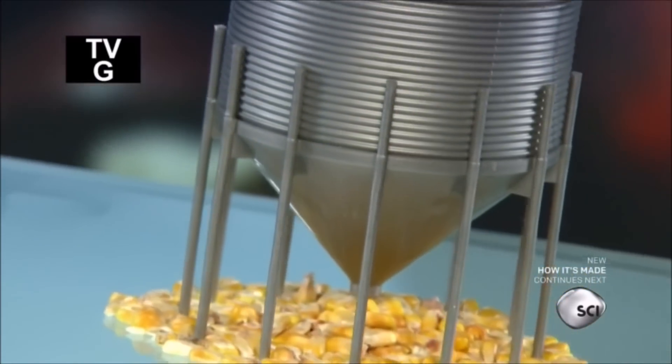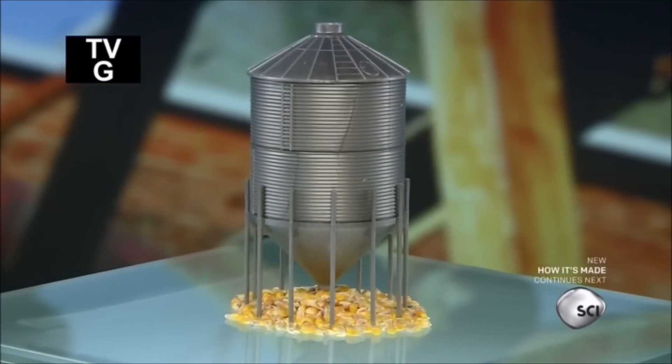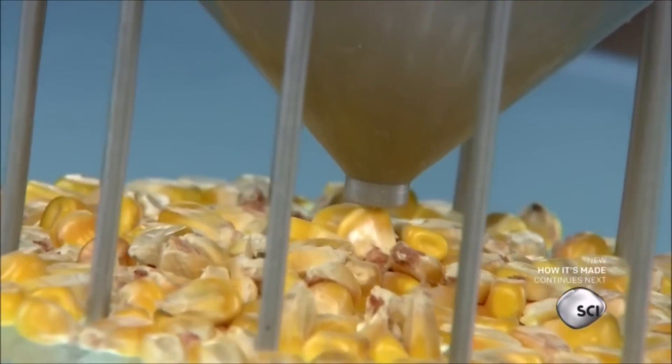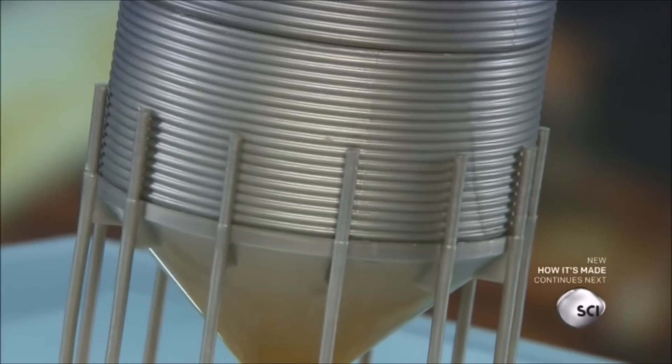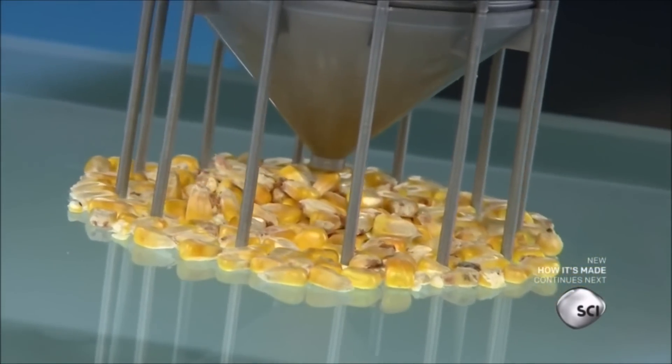Harvested grains must be dried before they can be stored, otherwise they'll spoil. Farmers can outsource this work to someone else for a hefty fee, or they can choose to keep everything on the farm by investing in a grain dryer.